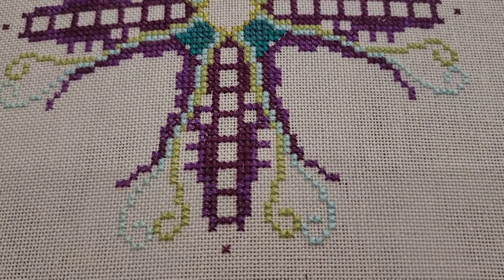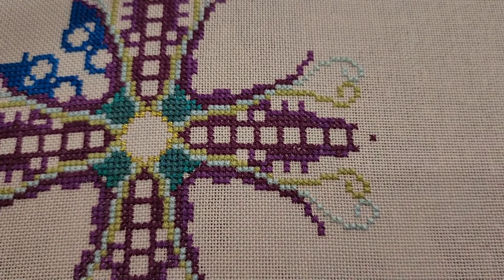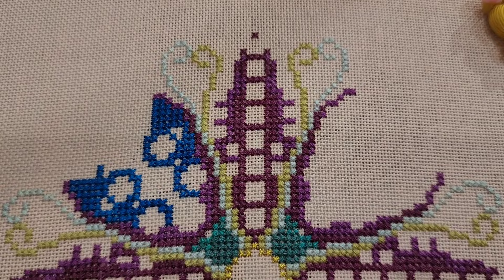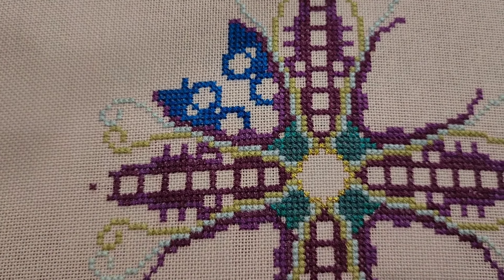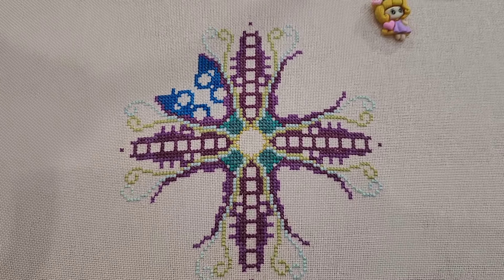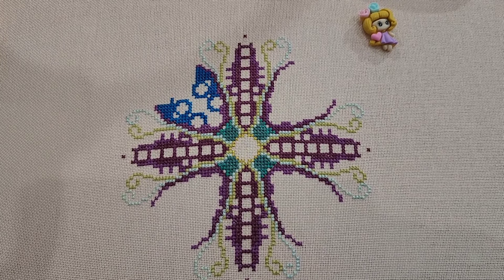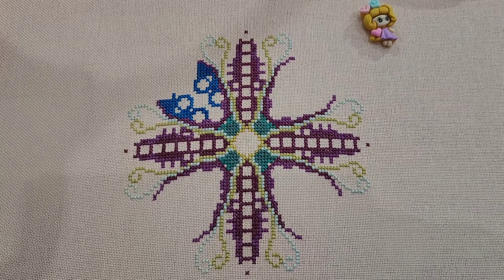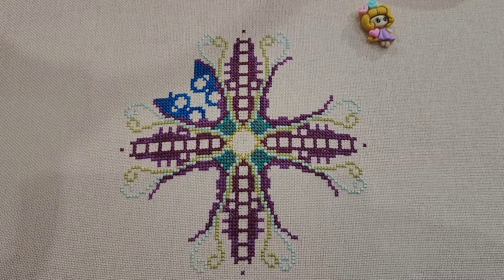Let me just take you in for a closer look. This is done on 28 count, two over two, and I'm really loving the way the stitches are sitting. I'm really happy with this one — I think I might have to do 28 count two over two again. Really loving it. I'll get some more stitches in maybe tomorrow — tomorrow's Sunday, so we'll see what we're doing. I'll check back in with you soon.